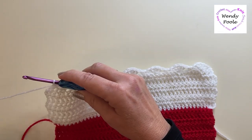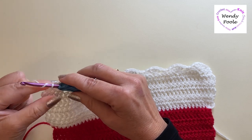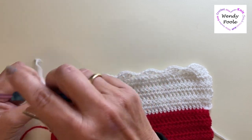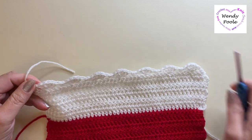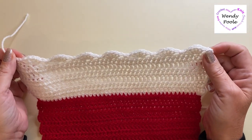When you reach the end, cut your yarn, put it around the hook and flick it through — the cuff is now complete.